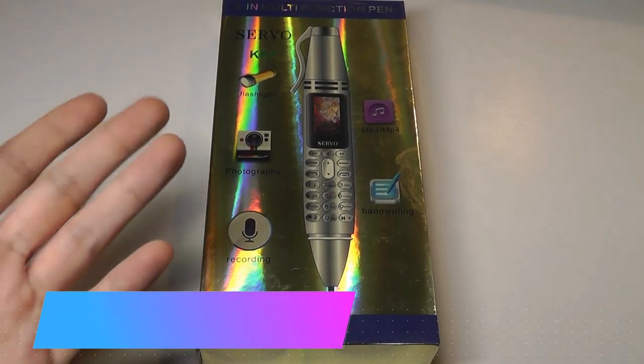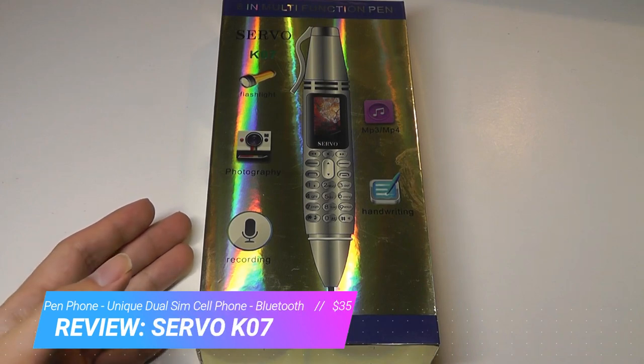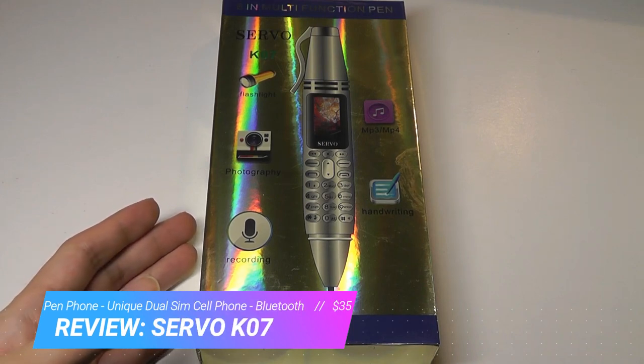Hey all, here at OSReviews. This shiny box contains what's called the Servo K7 — one of the most bizarre novelty phones I've ever seen.